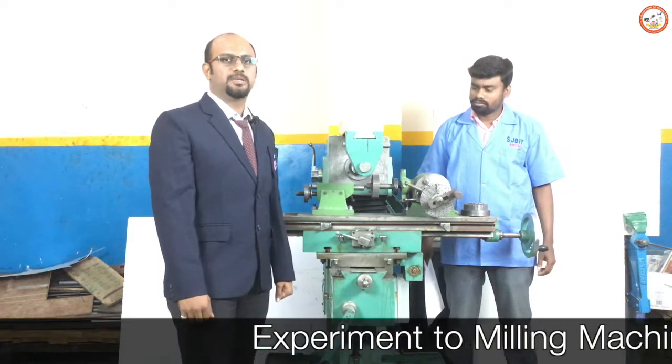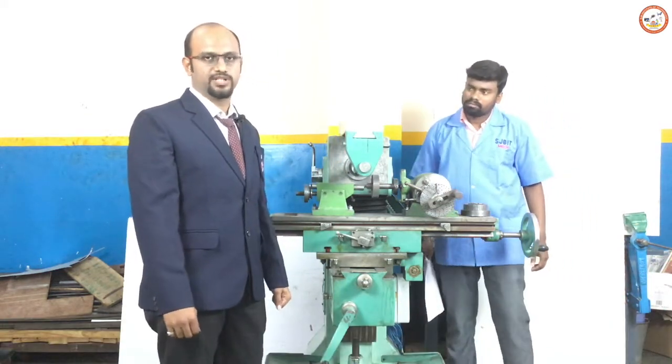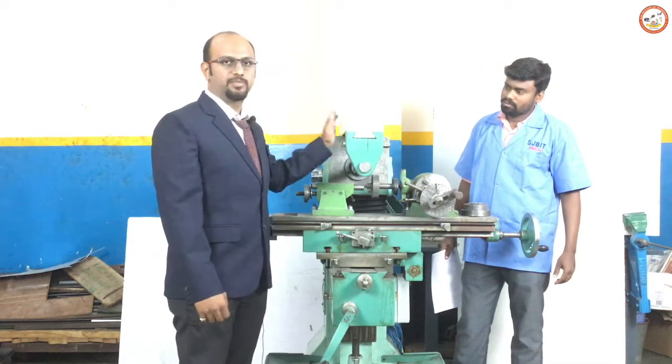Today I am here to explain you about a milling machine. The milling machine we have over here is a horizontal milling machine. To be specific, it is called a column and knee type milling machine.